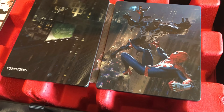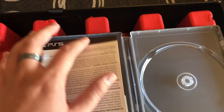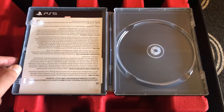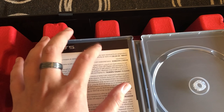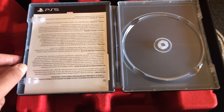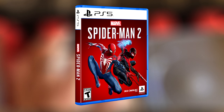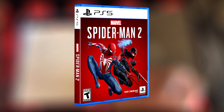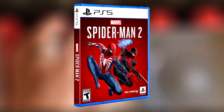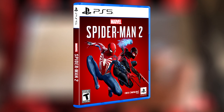This collector's edition does not come with a physical game disc — instead it contains a code inside, which is quite unfortunate in my opinion, since if you're a collector you'd perhaps want a physical copy. There is no game case at all, so if you're a collector you're not even going to get a normal physical game case.